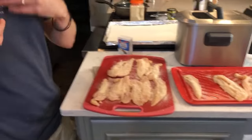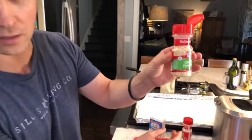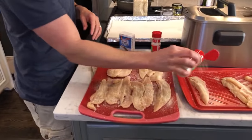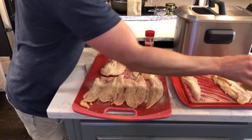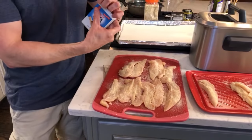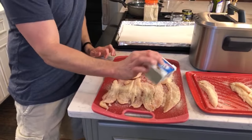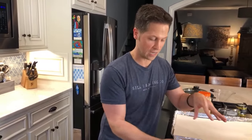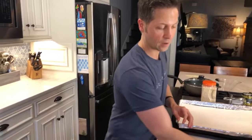If you all like this, I'll end up getting a little microphone I can actually wear. But it being last minute, this is the best I can do — we're in quarantine. Garlic powder, not garlic salt. Put a little of that on there and we're about done. I'm going to put a little pepper.